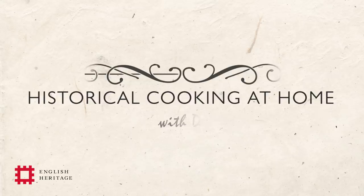Hello, I'm Dr. Annie Gray and together with English Heritage I'm here to show you a historic recipe that you could make at home.